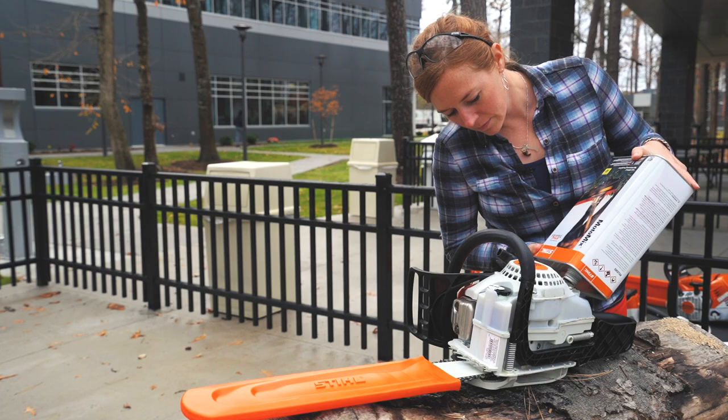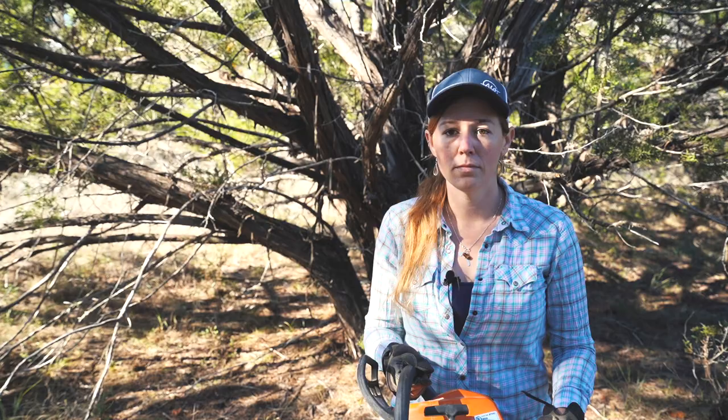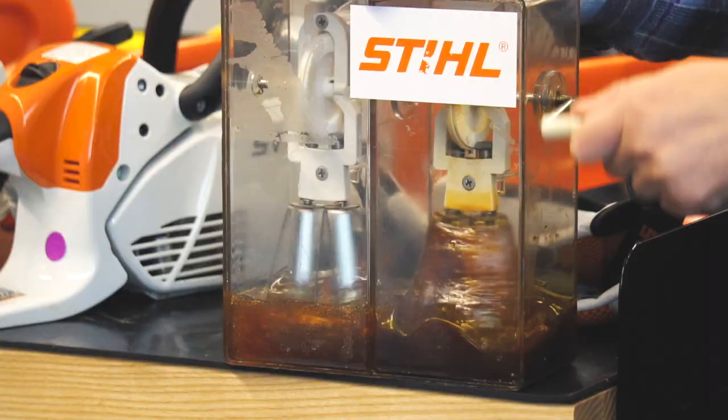The ethanol in most of today's fuels gets the carb and other components all gummy. So this fuel is a little bit more expensive, but there is a reason and a benefit to it.